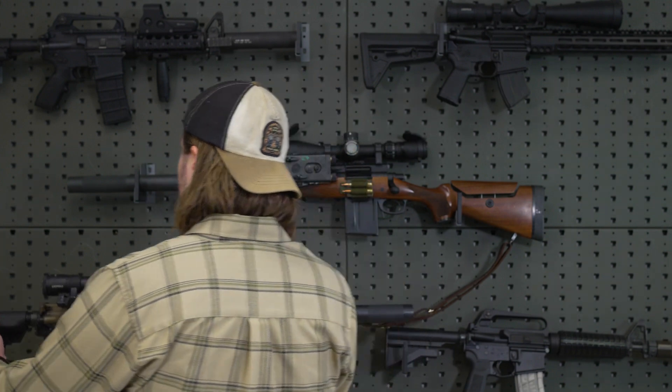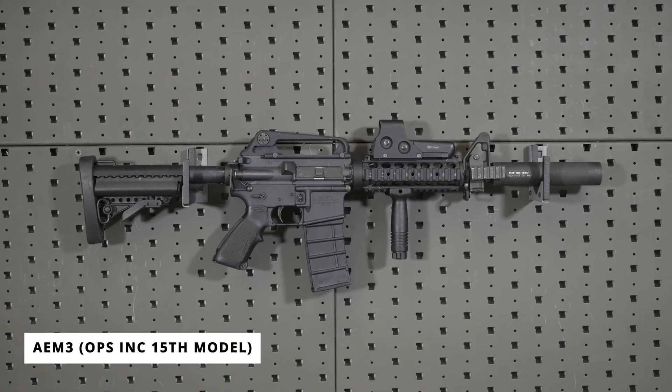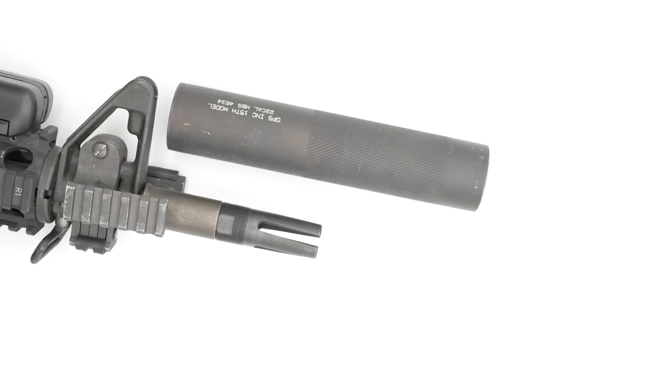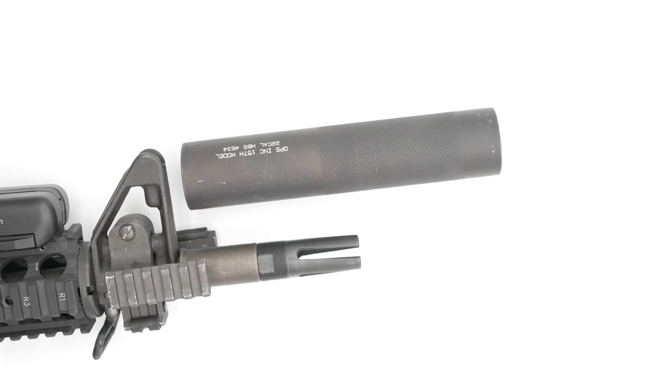Now let's compare this to the B mount suppressors. Here we have a cannon soft rifle which takes a B-mounted suppressor — specifically the AEM3, or Opsink 15th model. The biggest difference between the A and the B mount is going to be mounting length. While the A mount goes over the barrel 2.5 inches from muzzle to collar, the B mount is going to be 2.05 inches — about a half-inch difference in mounting length.